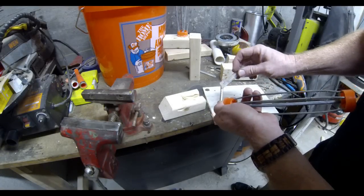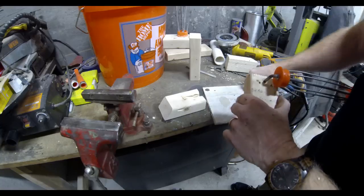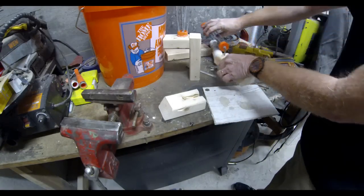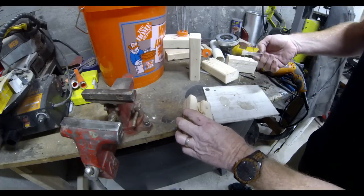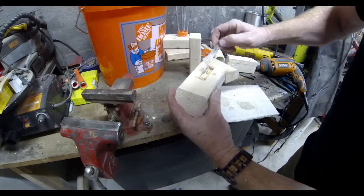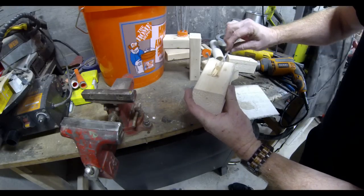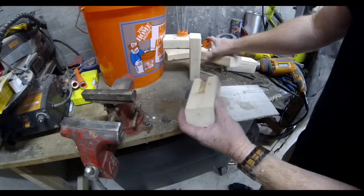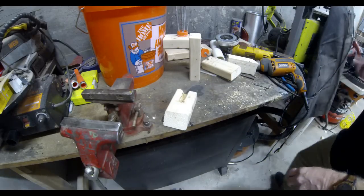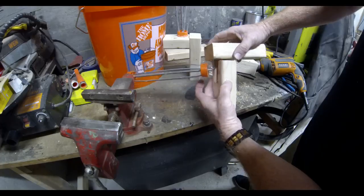This assembly is going to get screwed together, but before we do that I'm going to add a little bit of two-part epoxy — some onto the shaft from the paint roller that gets inserted into the top 2x3. I'm also going to put a little of that two-part epoxy inside the groove. Don't get any on the surface of the 2x3 — we don't want to glue the paint roller so that it doesn't spin. We really just want to hold the shaft from the paint roller in position.